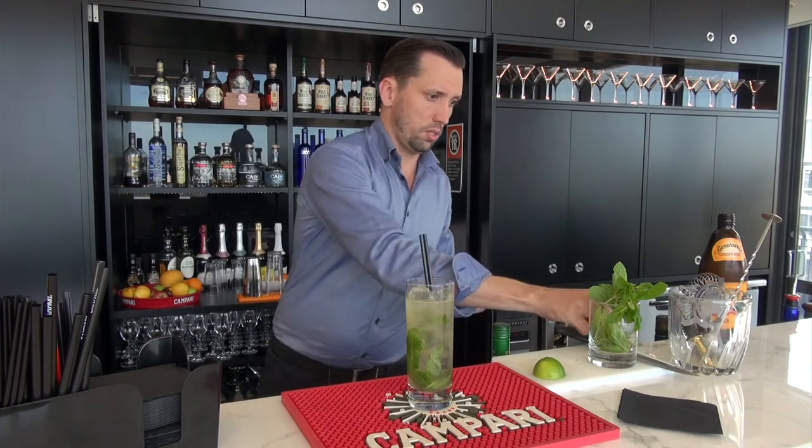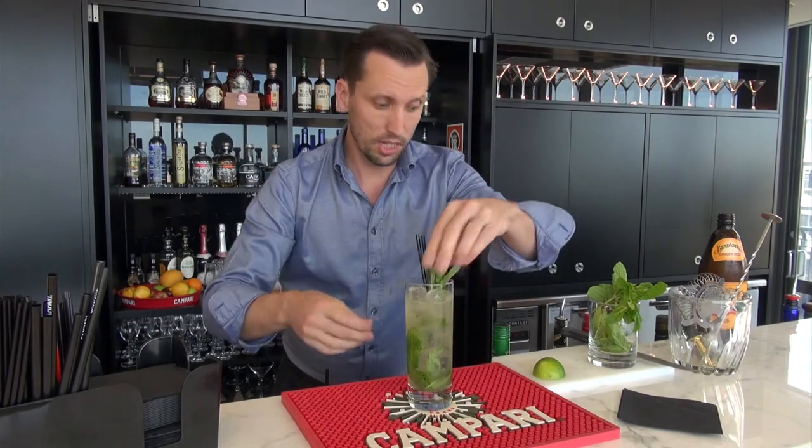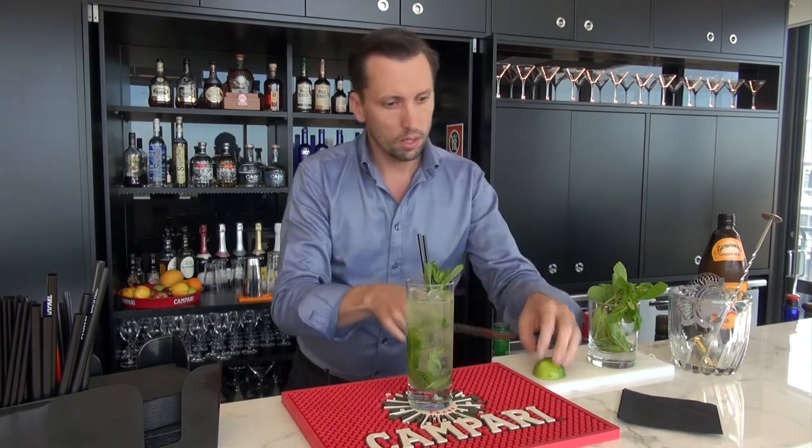Add a couple of straws, a mint tip and lastly a lime wedge. And that's a simple cocktail but delicious, the honey storm.